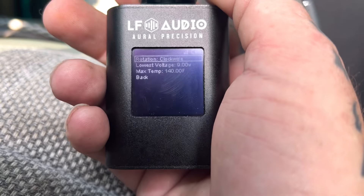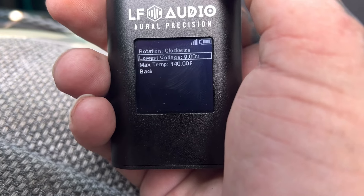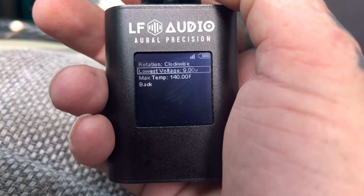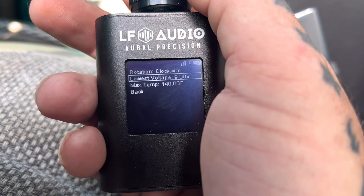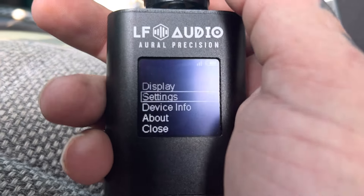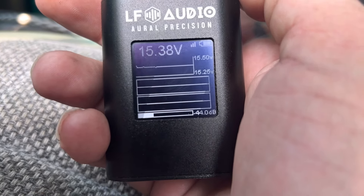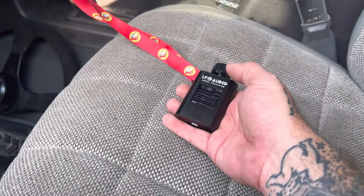We got our settings. See — rotation, clockwise. Lowest voltage: nine. Max temperature: 140. Back. I need to go back in this thing — I ain't never going to be running no damn nine volts. Oh, we can't change it. Oh well. I know I ain't hit nine volts in here. About, and then we hit close. Yeah, I ain't got nothing on the screen yet. I could choose equalizer or O-scope, but I'm not that kind of guy.